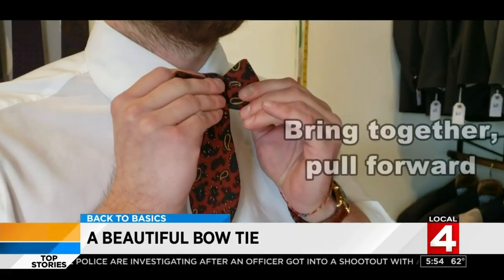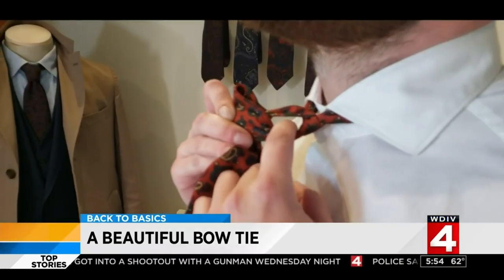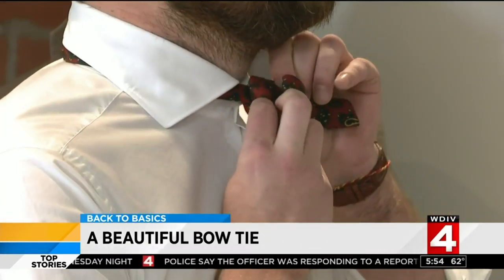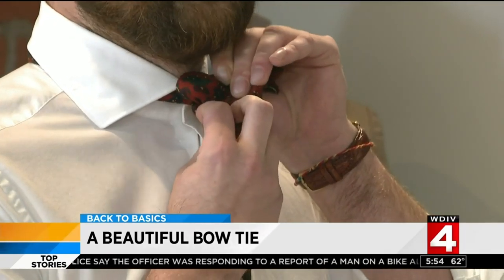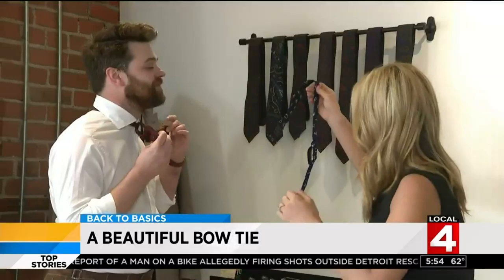Now back to the longer side — bring it over again. You now have two sides of the bowtie; bring them together and pull forward. You'll see a small hole take shape behind the bow. Take the longer strand and push it through the hole so it matches the other side. A little adjustment and you have a nice bowtie.